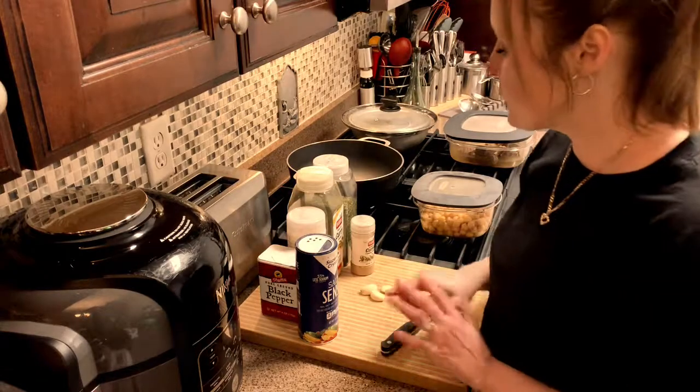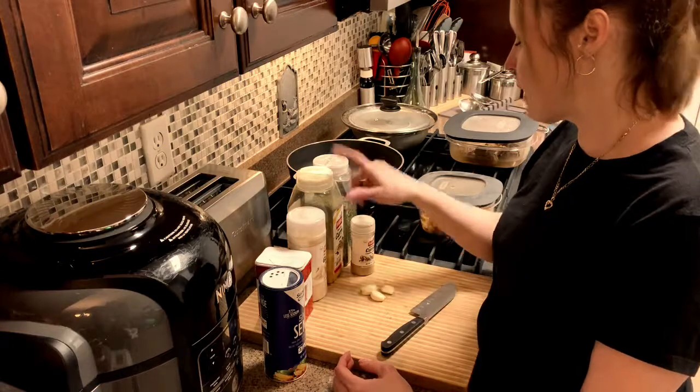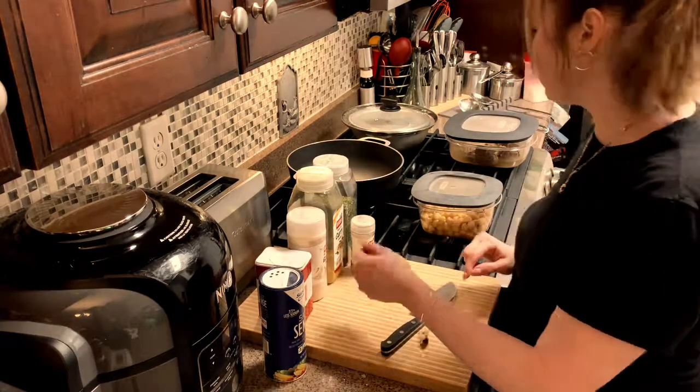So what we're going to need is salt, pepper, garlic, cumin, curry powder, parsley, and a couple of garlic cloves.